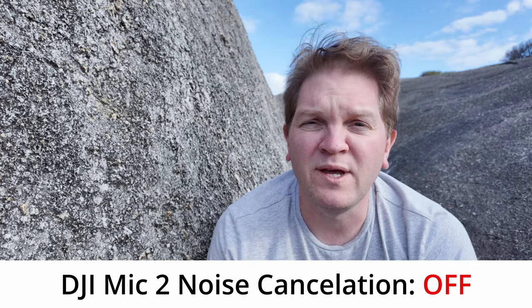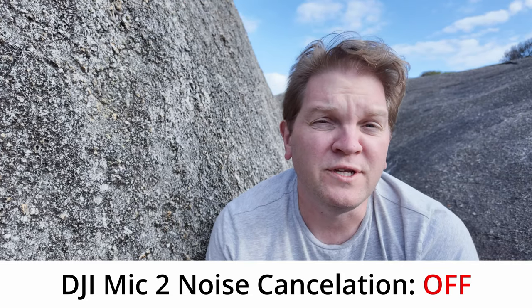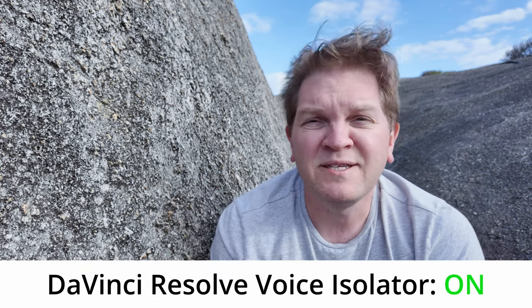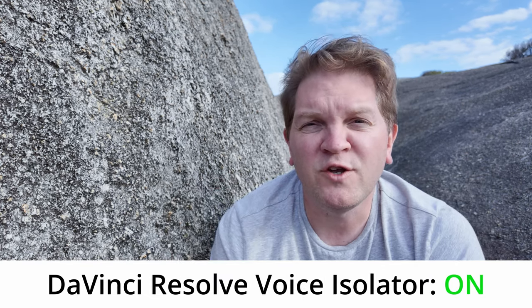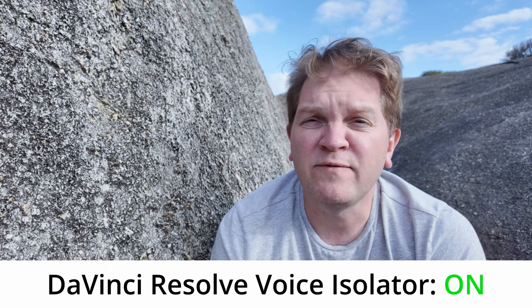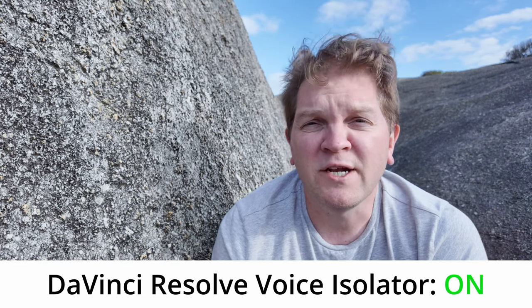Oh, what a day. This is what it sounds like with no noise reduction on the DJI Mic 2. Let's go and turn on DaVinci Resolve noise reduction. And this is what it sounds like with noise reduction turned on in DaVinci Resolve. Next, we're going to turn off DaVinci Resolve noise reduction and switch over to the built-in noise reduction in the DJI Mic 2.